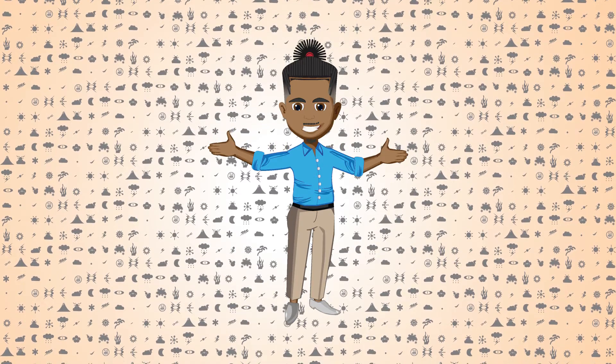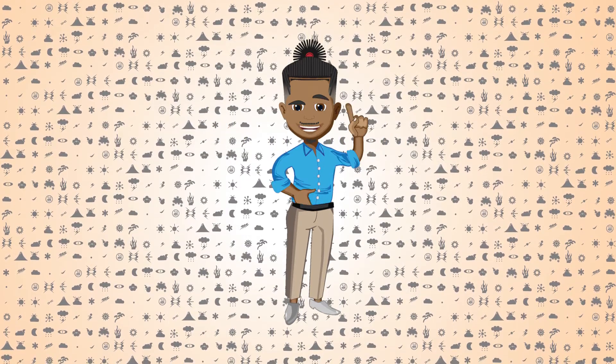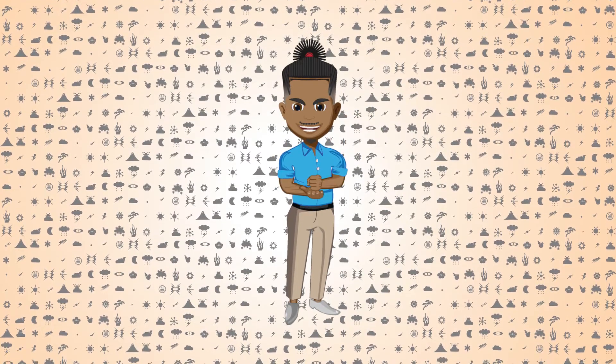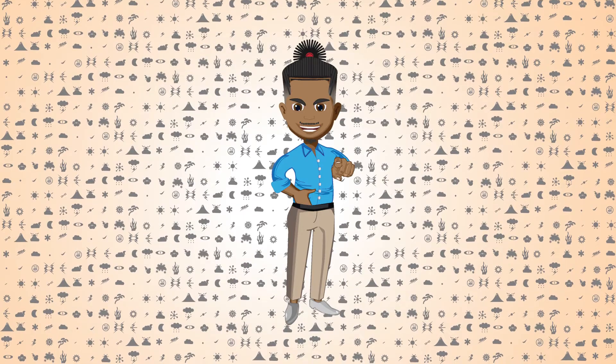What's up nerds and nerdettes, it's time for a super powered shorty. This superpower is a splinter off the branch of metal manipulation, so sit down and get set for liquid metal manipulation.